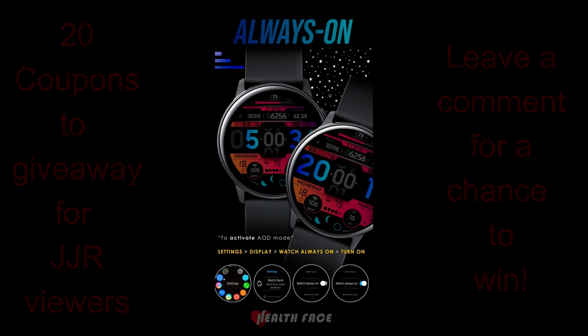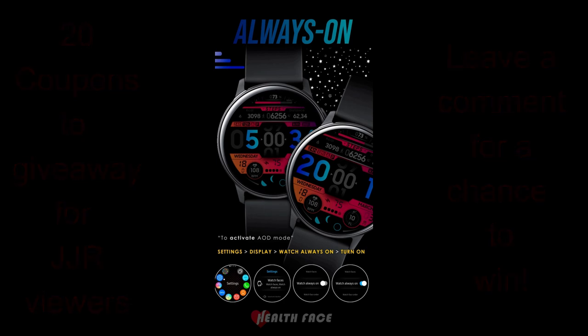Okay guys, enough of my jibber jab. Let's go check out this stunning all-digital design called Health Face Number 36.